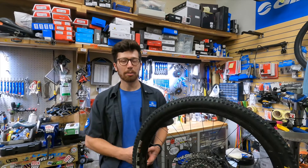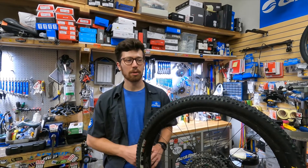Thanks for watching my bike profile video. Come by the shop anytime so we can help you get on your dream setup.